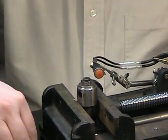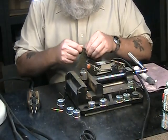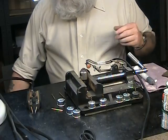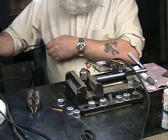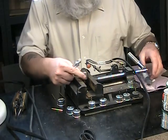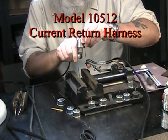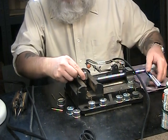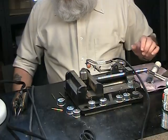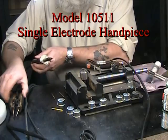Now we want to do the same application again, but with a different setup — a different handpiece. I'm going to take a return harness clip and put it on their fixture so I've got some continuity there. What we're going to do is use a single electrode-style handpiece or probe system to do this same application.